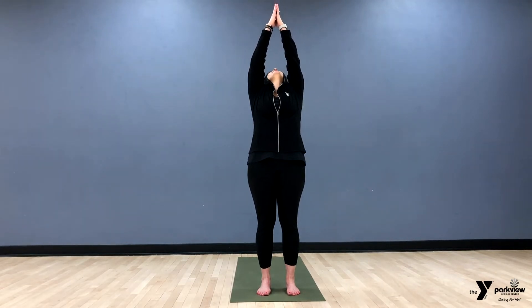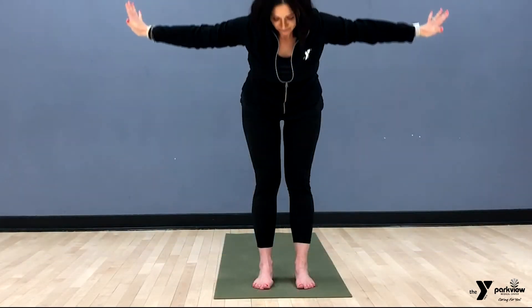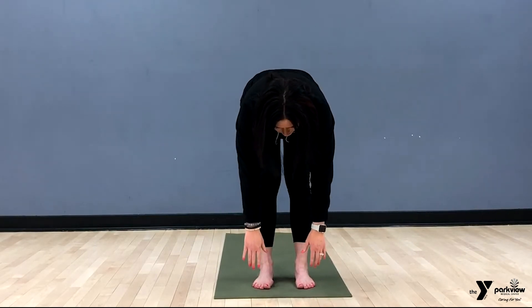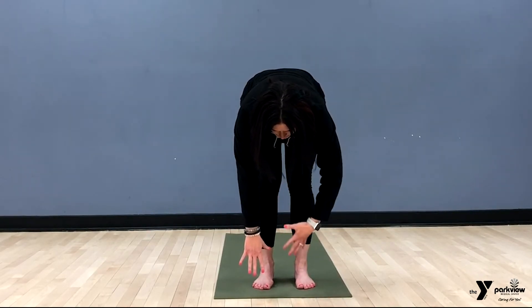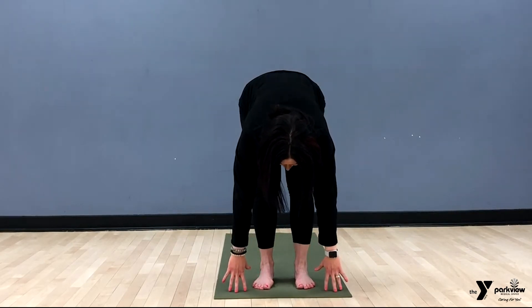We're going to start by bringing our hands up towards the sky, then give ourselves a nice little back bend — we're not warmed up, so just something very comfortable. Then we're going to exhale and forward fold as far down as you can go. Not warmed up, you don't need to touch the ground; wherever you are in this forward fold, put a little bend in the knees to save them. Think about engaging that core and pulling it up.